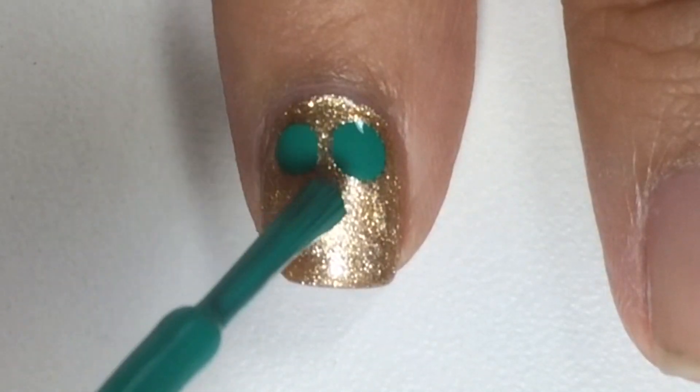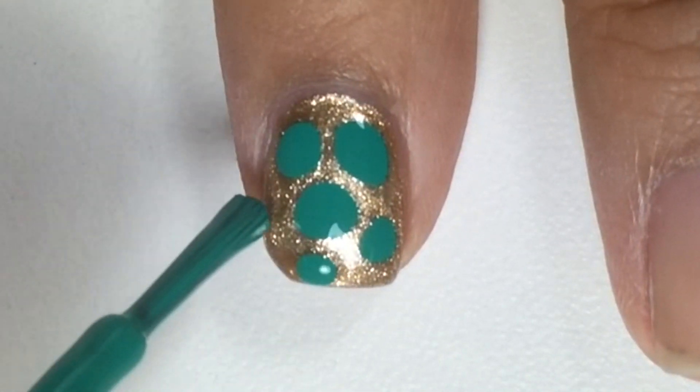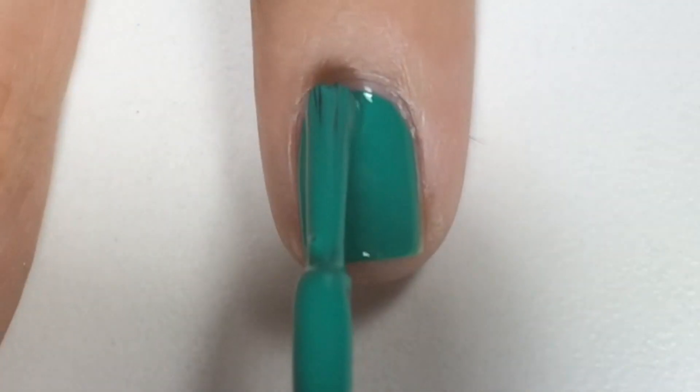Next, with Escape to Neverland, I added little blobs. They will spread when you touch.